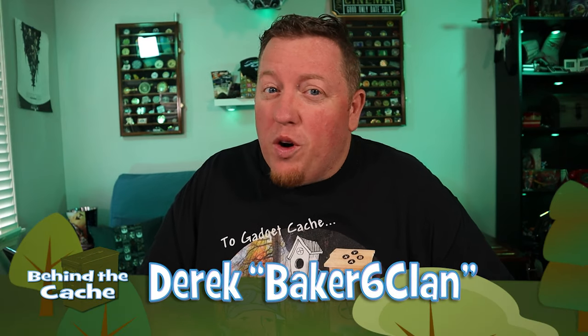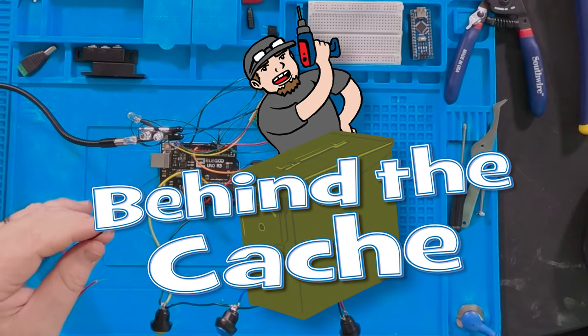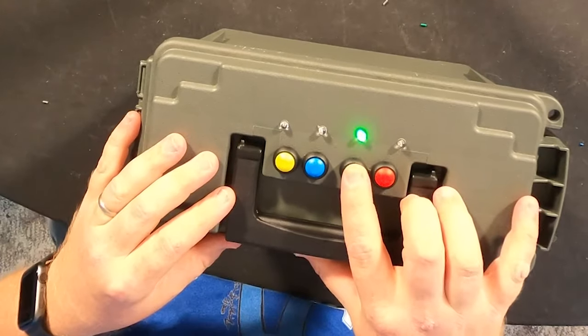Hey, it's Derek here from Big 6 Clan. We're going to be doing another Smart Cash build, and this one is going to go into a birdhouse. We are building another Simon-like Smart Cash. This one, instead of going in an ammo can like we did last time, is going to go into a birdhouse, and I'm going to show you two different sets of wiring solutions.